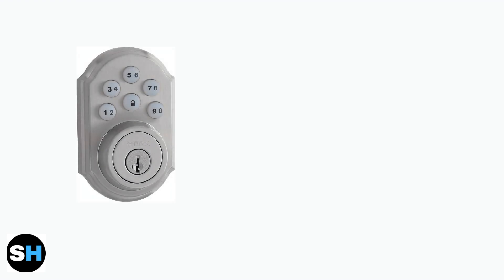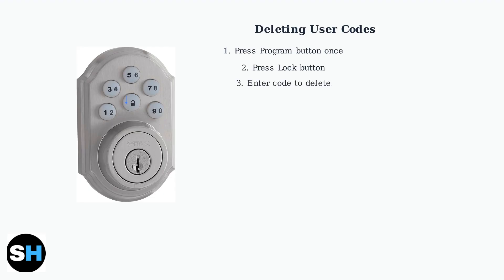Now we'll cover how to delete user codes, manage auto lock settings, and control silent mode on your Wiser SmartCode 10. To delete a user code, start by pressing the program button on the interior assembly once. Next, press the lock button on the keypad, then enter the user code you want to delete.